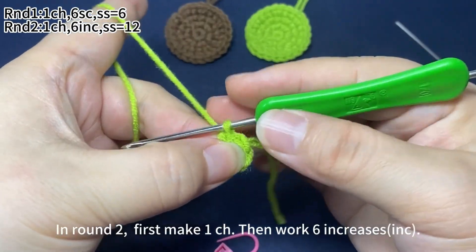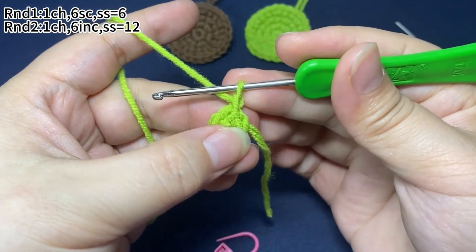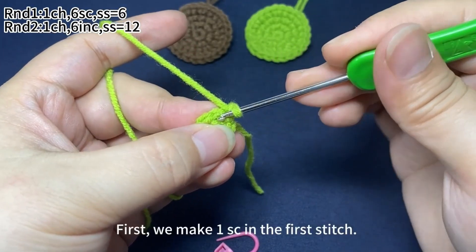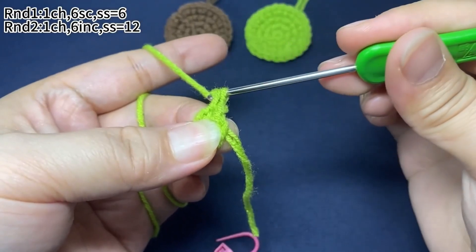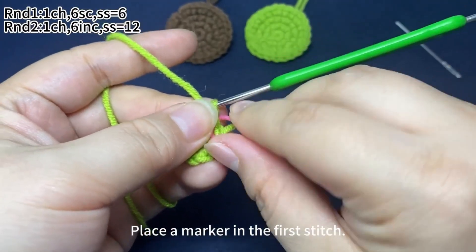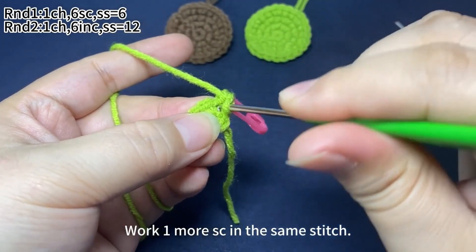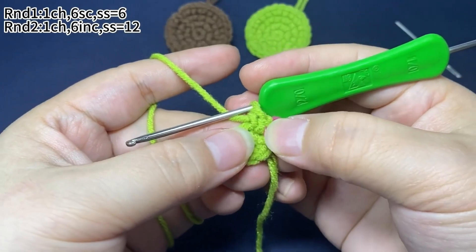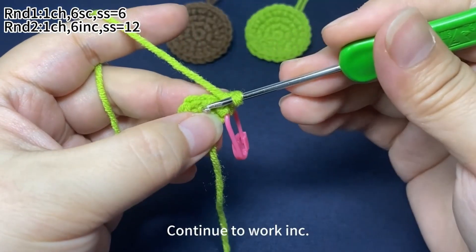In round 2, first make one chain stitch, then work six increases. Increase means working two single crochets in the same stitch. First, make one single crochet in the first stitch. Place a marker in the first stitch. Work one more single crochet in the same stitch — that's one increase. Continue to work increases.